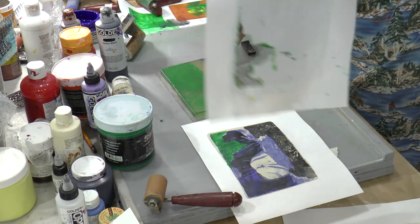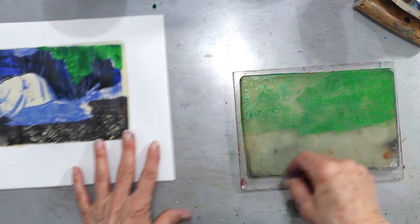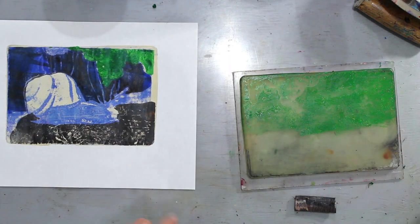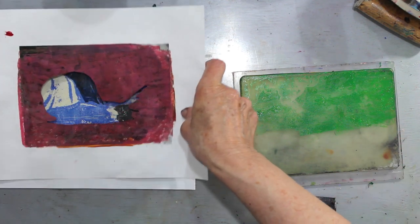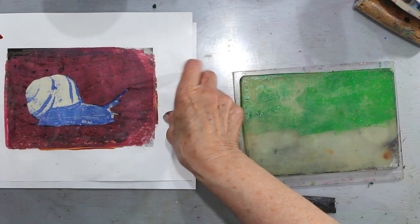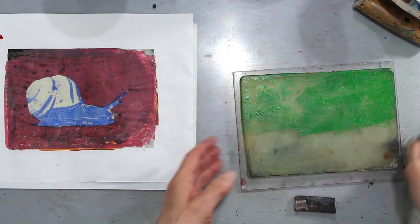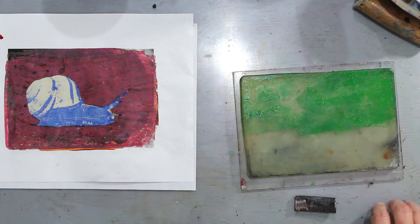That is our second-to-last stencil — our pochoir stencil. The final one is our snail. And here's our snail. What color is the snail going to be?